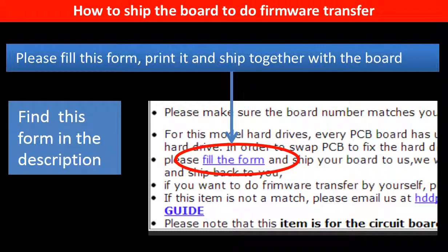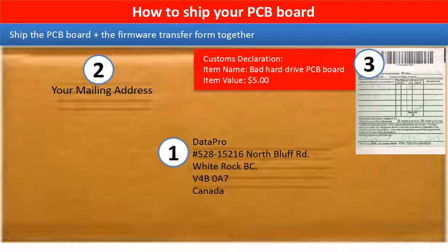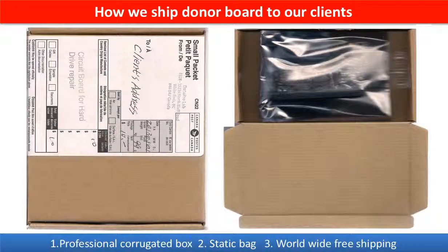In the item description part, you can find a firmware transfer form. Please fill this form, print it, and ship it together with the board. This picture shows how clients ship their PCB board to us to do the firmware transfer, and this picture shows how we ship the donor board back to our clients.